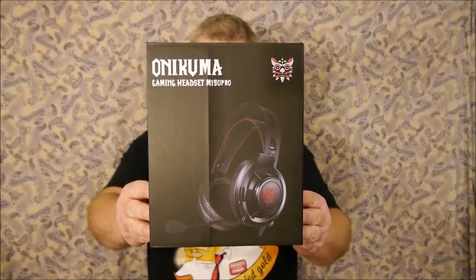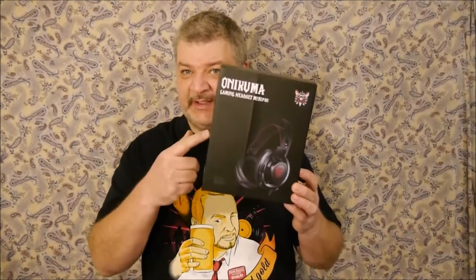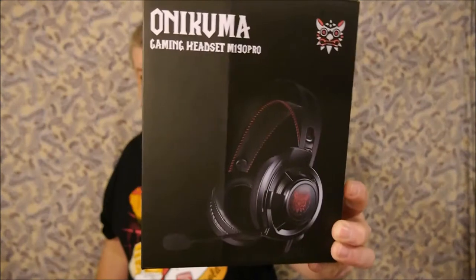Hello everyone, today I'm bringing you a review of a gaming headset — the Onikuma gaming headset. Let's get down to the tabletop and see what you get inside the box.